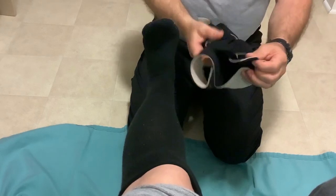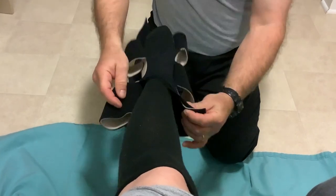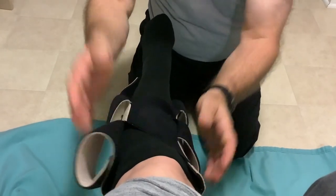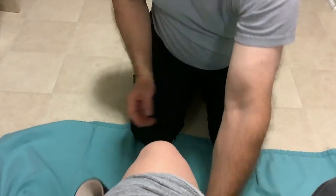Then we're going to use the Velcro Wrap. This is reversible, so it can be black or beige — we're going to use beige today. Slide it right at the leg; it's got a silky liner that will help hold it in place. Bring it all the way up as high as you can, then bend the knee. Make sure it's not bending into the crease of the knee — it needs to lay nice and flat.